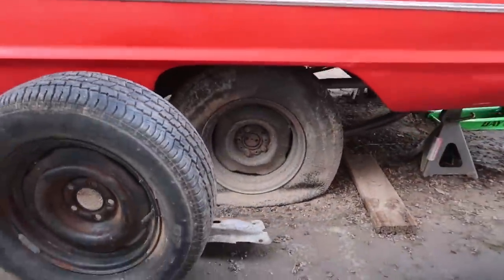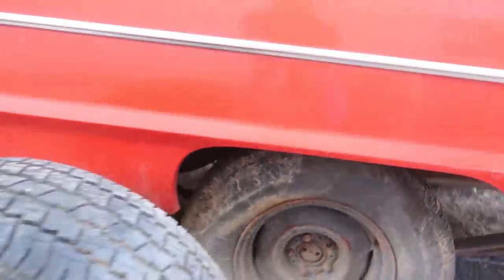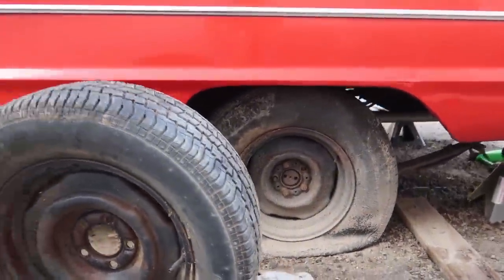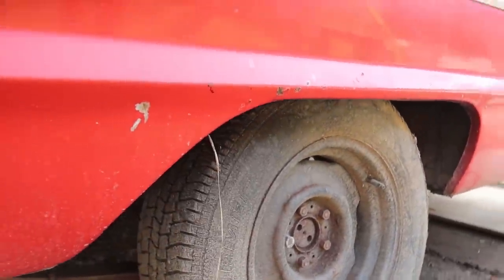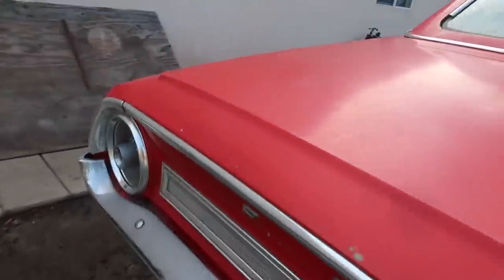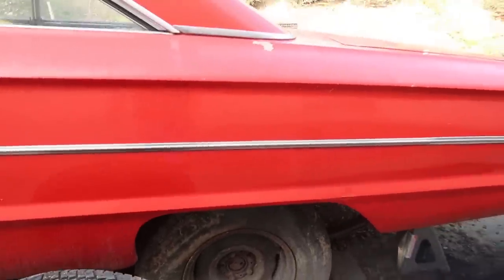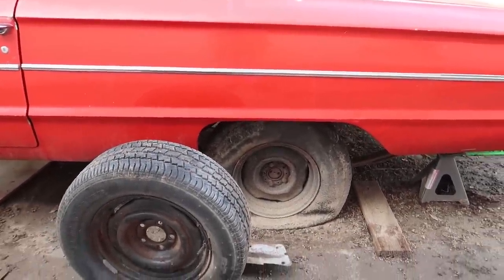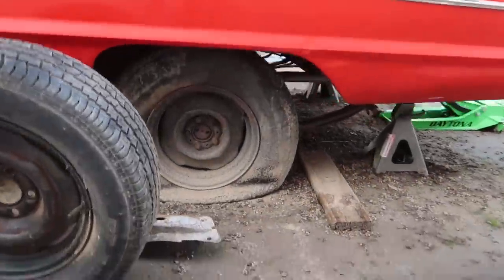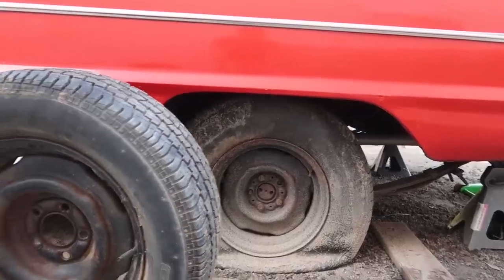One thing I noticed is you can actually see the sidewall of this tire is actually pretty tall, and then this front one is not quite as tall — you can kind of see the difference in sidewall heights. The other side has a short sidewall, not nearly as tall, and it matches the other one that's off the car. So I noticed there are two different height tires on the back. Hopefully no one ever drove it like this, because they would have just burnt up the diff pretty quick running a different size tire in the back.